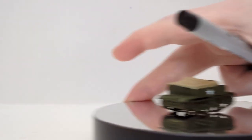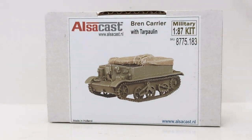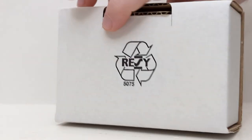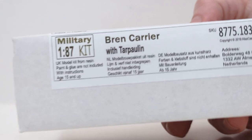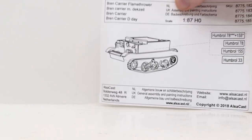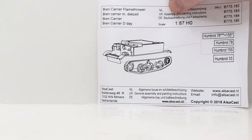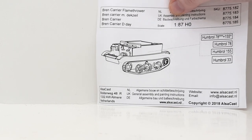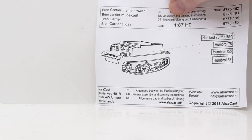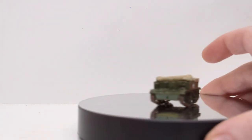Before we take a closer look at the model, let's look at the packaging and instructions. There's the box — it is by Alsacast. You can see '1:87 scale resin kit,' SKU number 8775.183. Nothing on the back other than the recycle logo. The instructions don't come any more simplistic than this kit — that's it. There are a total of three pieces: the body of the Bren gun carrier and both track frames. Modelers at any skill level will have no problem assembling this model.